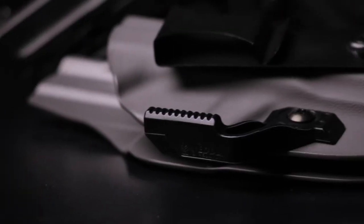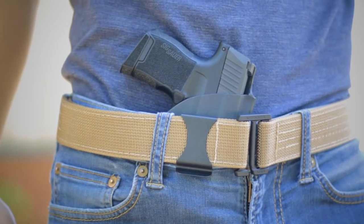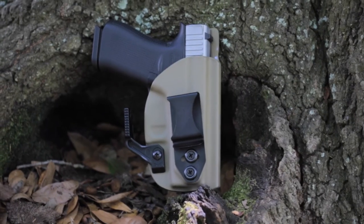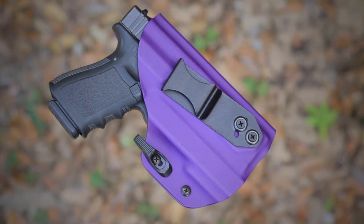What is a Holster Claw and how does it work? A Holster Claw is an attachment often used to keep your gun close to your body to help avoid printing. It utilizes the natural curve of your body by pressing against your belt to push the grip end of your gun back towards your body. At Vedder, our claw is used on our LightTuck IWB holster on light-bearing and non-light-bearing models.